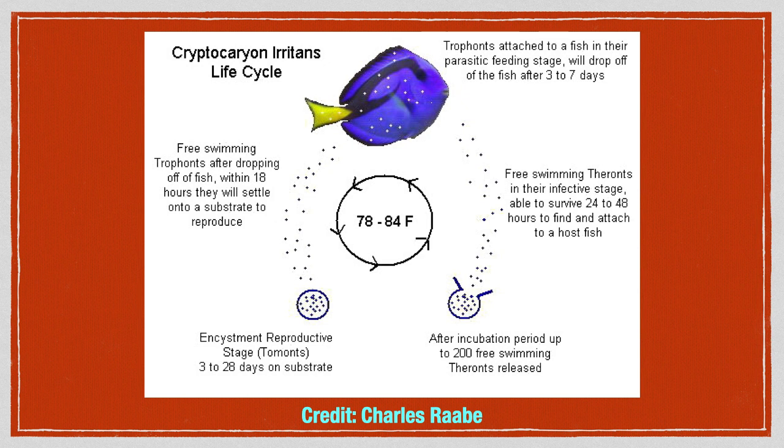After three to seven days of feeding on the fish, trophons drop off and look for a hard surface to encyst upon. This can be the substrate, rock, glass, aquarium equipment, or shells — literally any hard surface that the parasites can manage to stick to. Once they find a hard surface, encysting begins and the parasite is now called a tomont, which is essentially the egg stage of the life cycle.